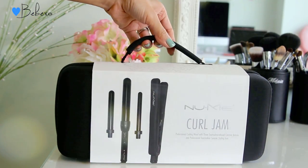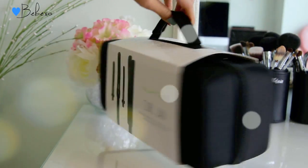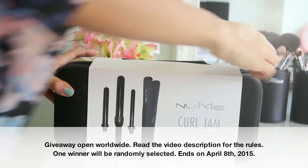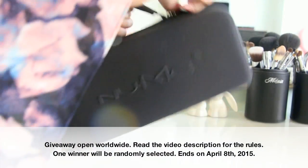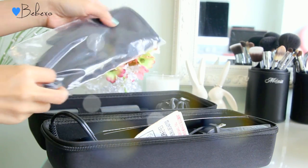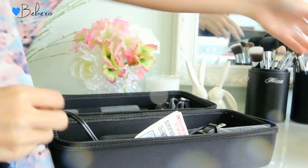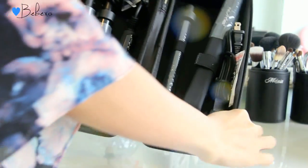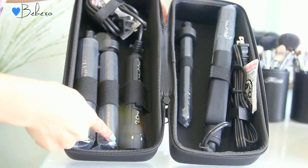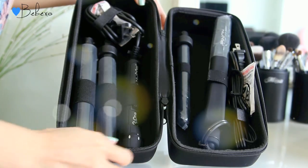Today I'm going to use my NuMe Curl Jam — this is their newest packaging. It now comes in a cute carrying case, which is great for people who want to take it on the go. I'm also giving one of these away, so if you want to win one, don't forget to read the video description for all the giveaway rules. Inside the case, you get a heat protectant glove, which you should really wear if you're new to curling with a curling wand so you can't accidentally burn yourself. Inside you get the NuMe 3-in-1 curling wand, which comes with a 32mm, a 25mm, as well as a 19mm attachment barrel, and you also get a flat iron.